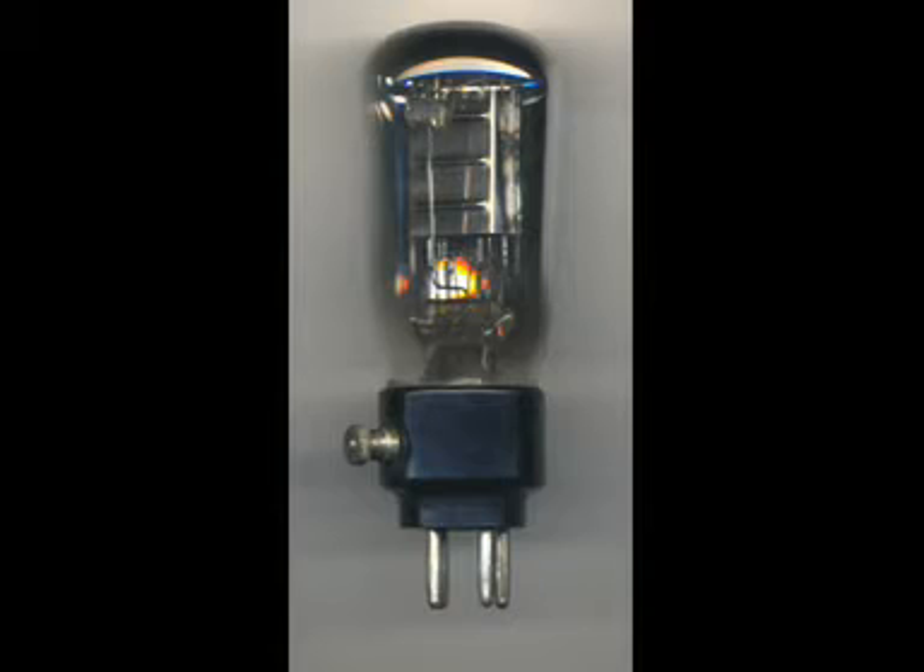You'll notice that the triode valves only had four pins, because they only had two pins for the filament, one for the grid and one for the anode. So when they added other electrodes, of course, they'd run out of pins. They added more pins later, but in this particular one, the extra screen grid is brought out to a little terminal on the side of the base, which I think is extremely cute and I really like it.